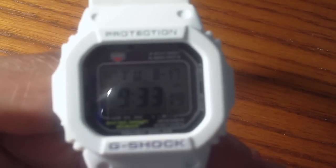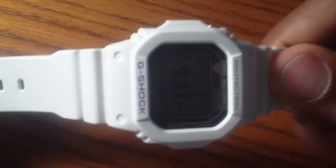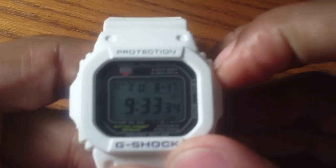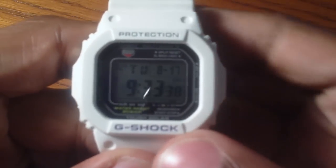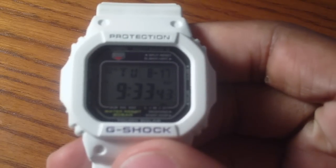Overall, this is my first G-Shock watch and I have to say I'm really happy with it, and I would definitely recommend it to others. It has a nice resin band — it's durable and also comfortable. The screen is very clear, and the backlight works really well in dark situations as well as light. Let me turn the light off to give you a better idea — okay, this is completely dark, and as you can see, it's very bright.